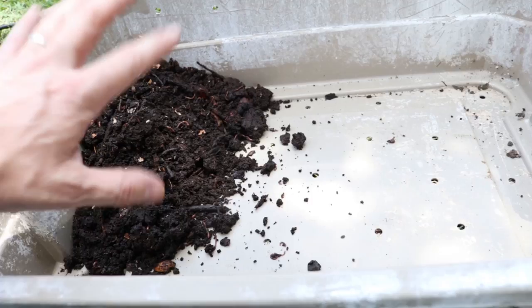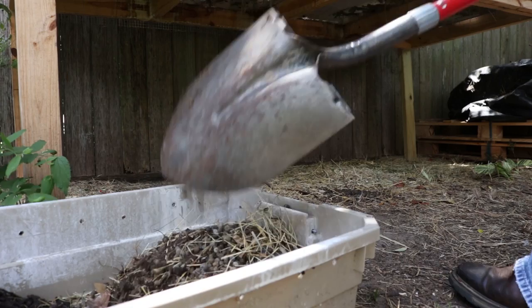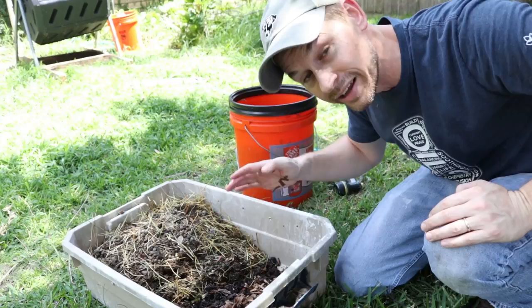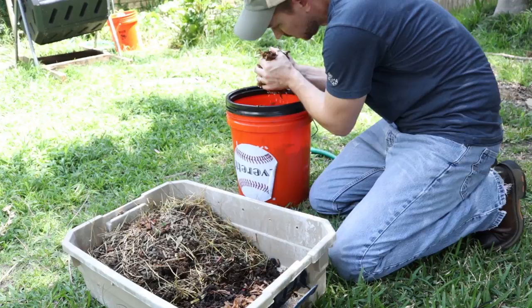These are our rabbits. Rabbits make a whole lot of poop. That's why I like pairing rabbits with vermicompost — the worms just love rabbit poop, and everything about gardening loves rabbit poop. So it's been 24 hours; our shredded cardboard has been soaking and we're going to put it in as a top layer bedding. I'm going to get as much of the excess water out because you don't want to drown your worms — pick it up, squeeze it, and that's pretty much the consistency you want.